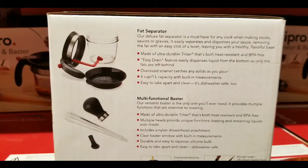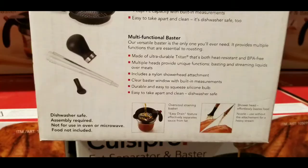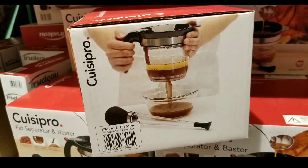They also have this interesting baster. Both of them are made of BPA-free plastic, which is pretty nice. The baster actually has a shower head on it, which I thought was neat — I haven't even seen that one before. You attach it to the front, so it acts like a little shower that goes out of it.